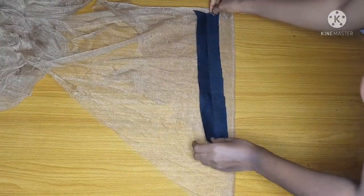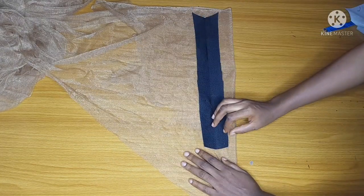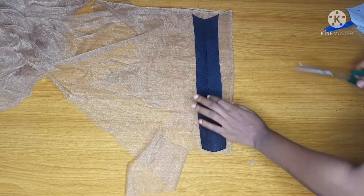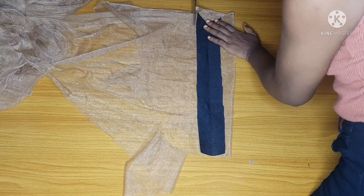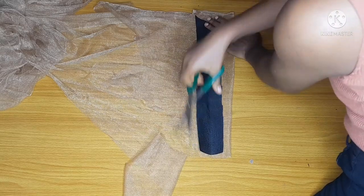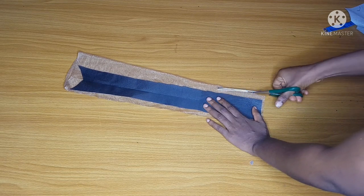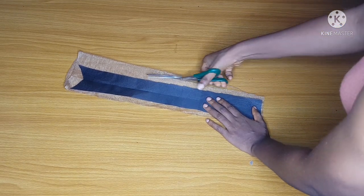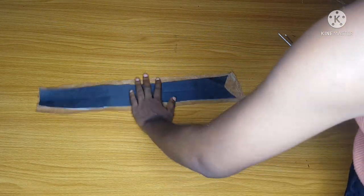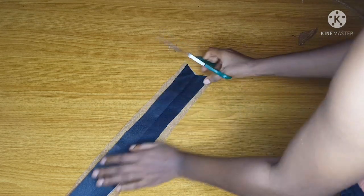I'll cut it out on fold — I want it to be two pieces so it doesn't tear easily. I'll place this piece that I cut out on my skin net and go ahead and cut it out, leaving half an inch all around the pattern. This half inch is the seam allowance I use to join the skin net to the main fabric. I'll cut out the neckline as well.